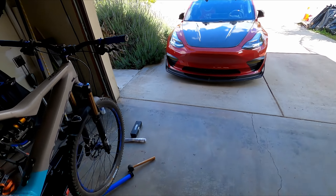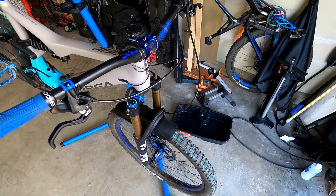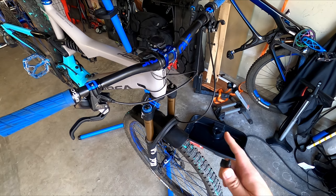Today we're actually going to be increasing the travel of my factory Fox 36 from 150 to 160.